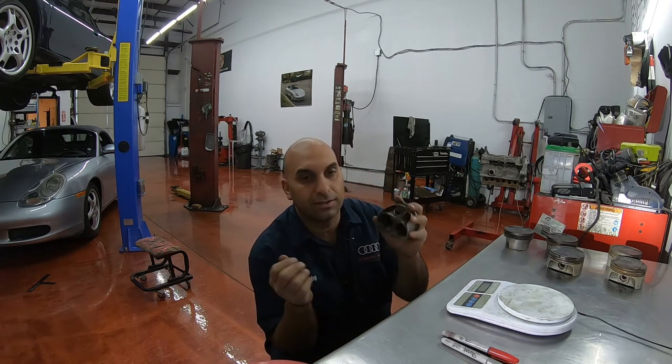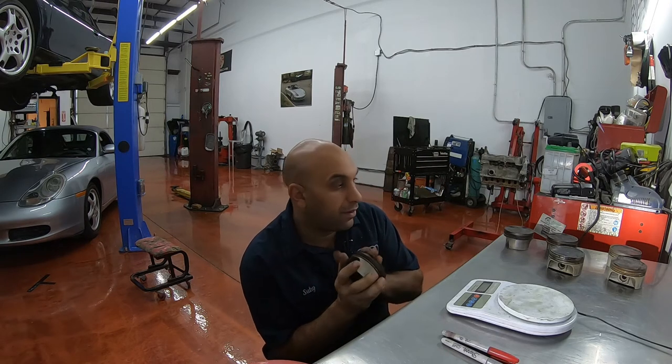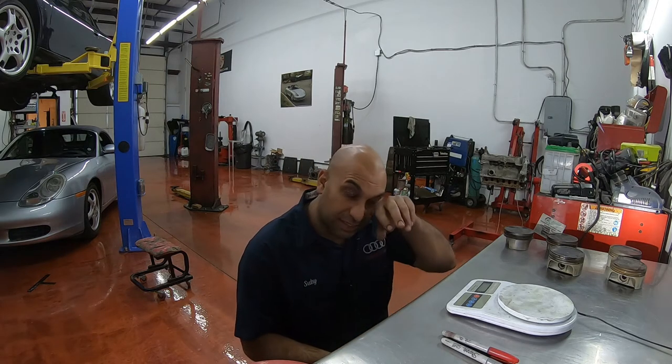Okay guys, theoretically we could put in the pistons — they're ready to go in, put the connecting rods, bearings into the case, and we're good. But I like to do things a little bit better. So this is a trick that I do. It's something I do for race engines, but I typically do this to every engine that I assemble, just because I have the tools and it doesn't take a long time. The result is a perfectly balanced engine.